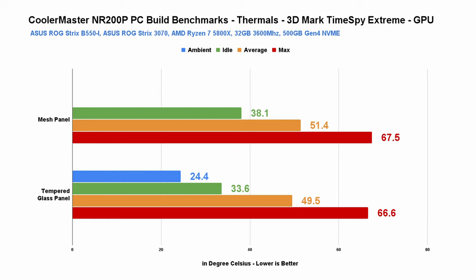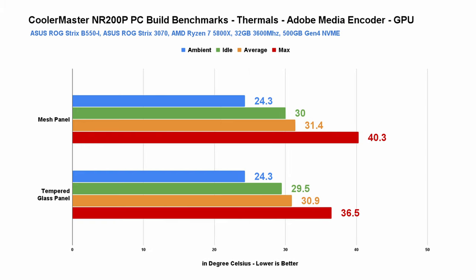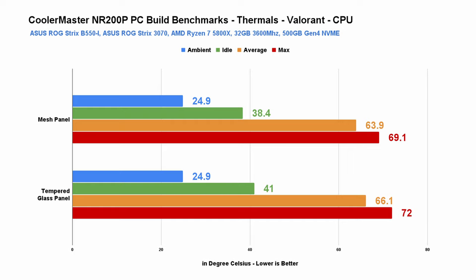The GPU temps are again a tad cooler with the tempered glass side panel. The same goes for real-world performance — exporting our standard 13-minute 4K project in Adobe Media Encoder, the difference in CPU temps is pretty much negligible, while the GPU is again cooler with tempered glass. And lastly in Valorant, although the CPU runs a bit hotter with the tempered glass, both results are really not bad at all — and the same story holds for the graphics card.